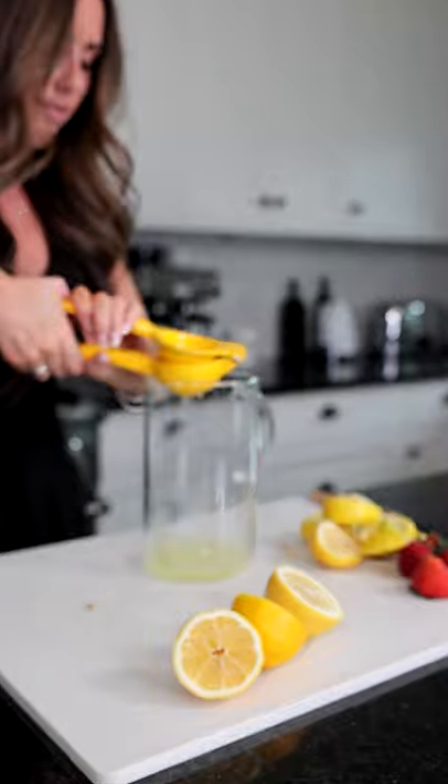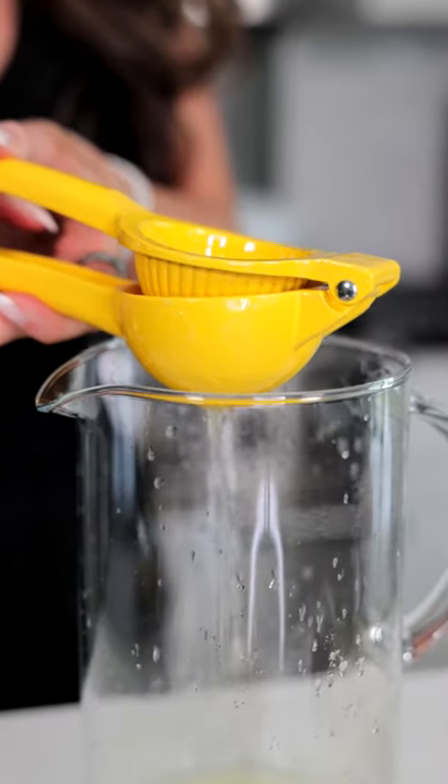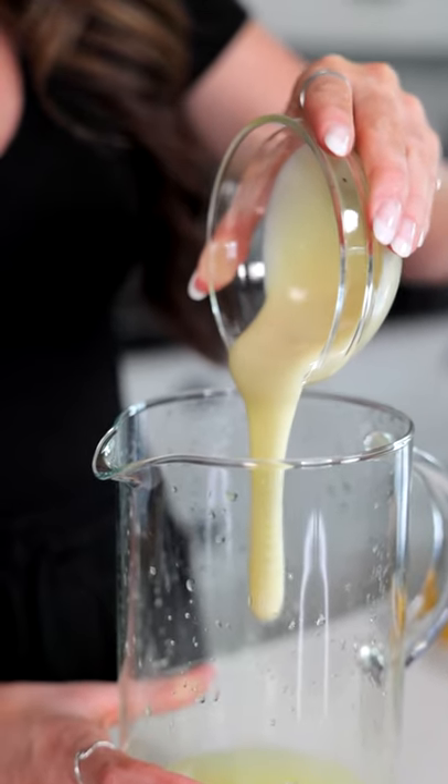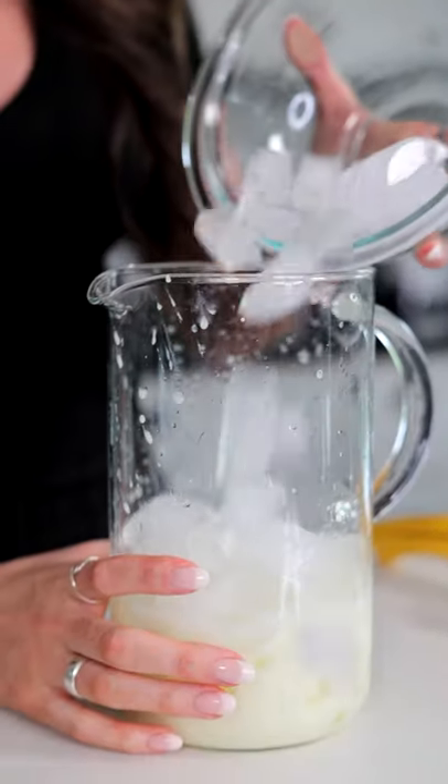First we're gonna cut four lemons and juice them. Now we're gonna add a quarter cup of white sugar, quarter cup of coconut condensed milk. Now we're gonna add in our ice and two cups water.